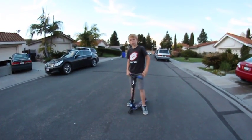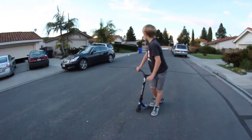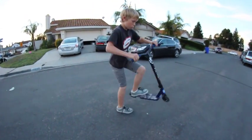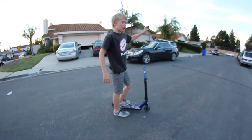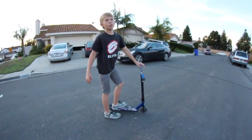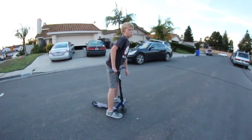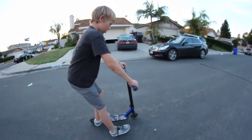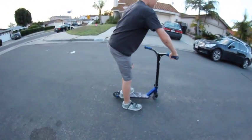So when I do fakies, I like to get a fair amount of speed — just not too fast, not too slow. And when I do it, I like to get a good hop so I get the full 180. Last time I tried to do this how-to, I didn't do a full 180 and I messed up and fell — pretty much, kind of, not really. But yeah, you just want to get a good 180 so you go straight into fakie, and make sure you're not landing all crooked or anything.